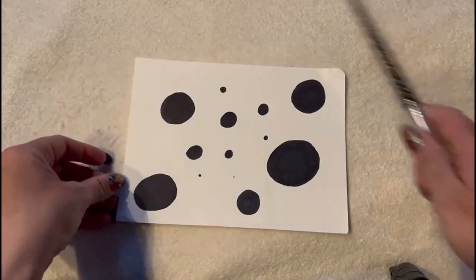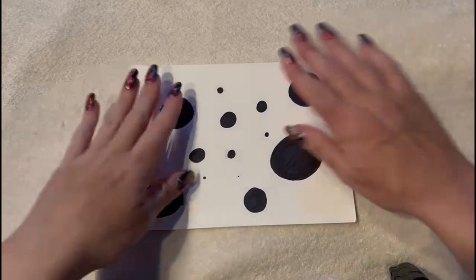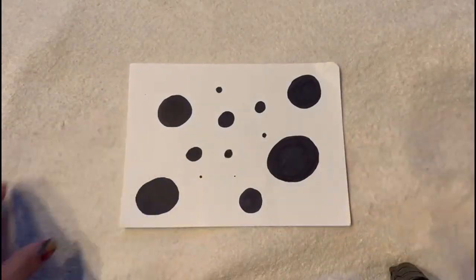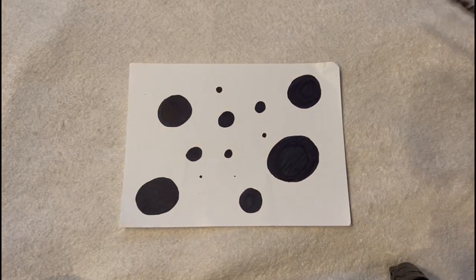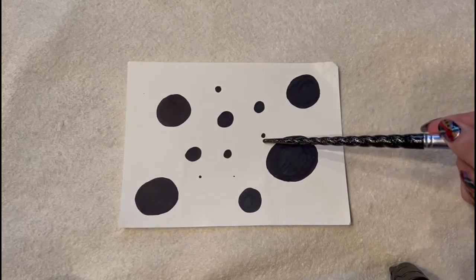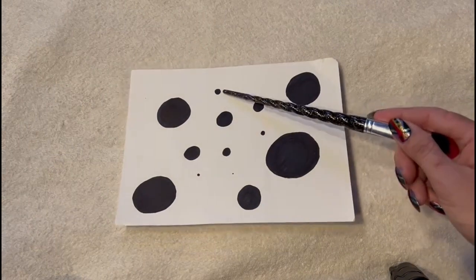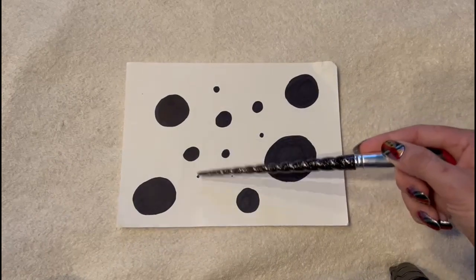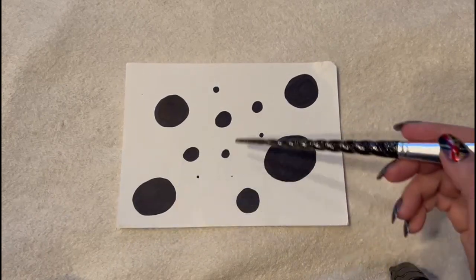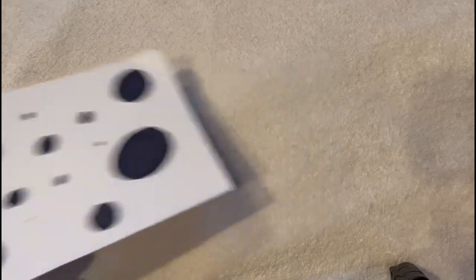Oh, and all together — how many circles are there? Count them very carefully. How many circles are there on this paper? Let's see if you're right. 1, 2, 3, 4, 5, 6, 7, 8, 9, 10, 11, 12, 13. Very good. There are 13 circles on this paper. You might not have trouble with that either.